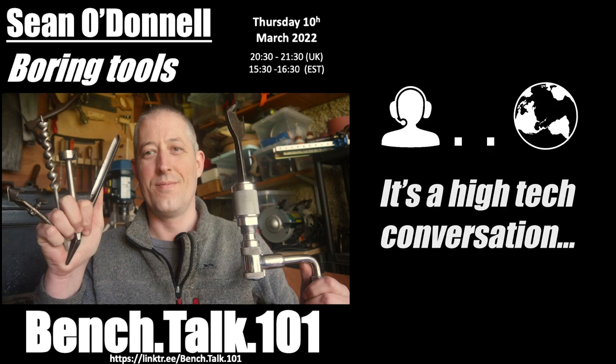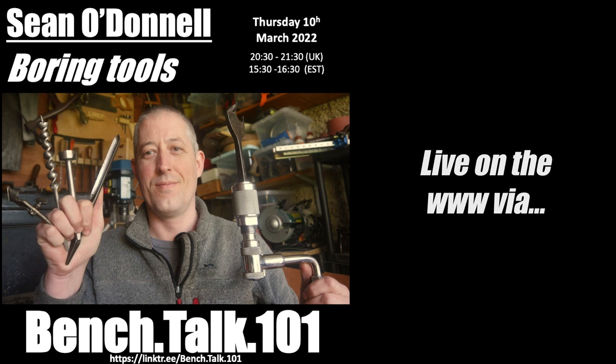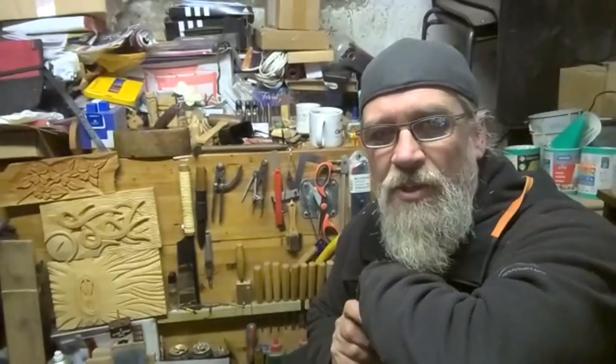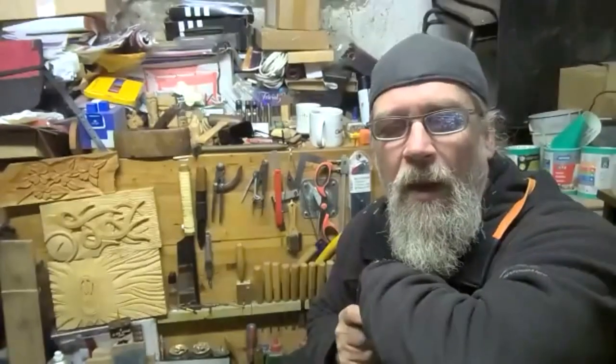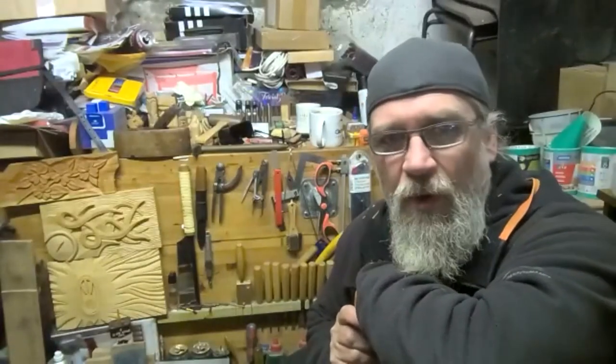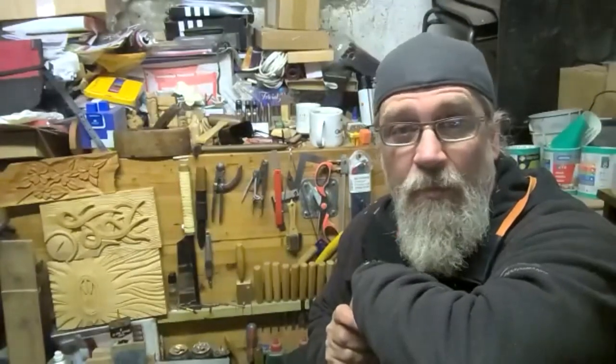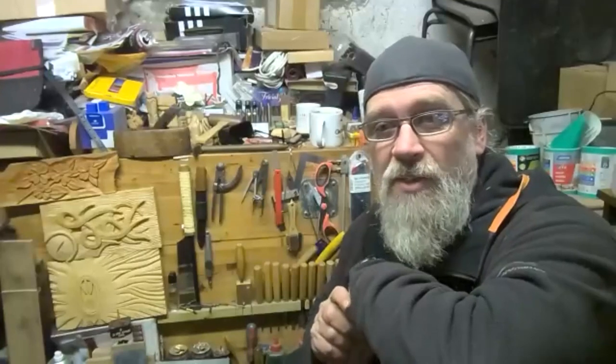It's a high-tech conversation and a low-tech topic. Live on the World Wide Web via Zoom, Bench Talk 101. Welcome everybody to tonight's Bench Talk 101. Tonight's speaker has joined us for as far as I can remember now, and is one of our regulars on Bench Talk. His talk is going to be on boring tools. Not boring at all.